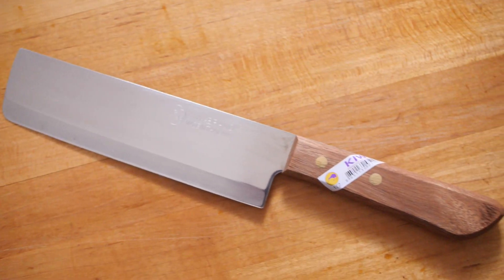If you guys have not heard of Kiwi before, Kiwi is a brand based out of Thailand that makes extremely affordable kitchenware and kitchen tools. This Kiwi Nakiri is a $6 knife, and because of this attractive price point, it is a fairly popular knife amongst a lot of knife enthusiasts. I'd go as far as saying it has a little bit of a cult following and it's constantly trending on Reddit. So because of those things, I wanted to see whether or not this knife lives up to its hype.